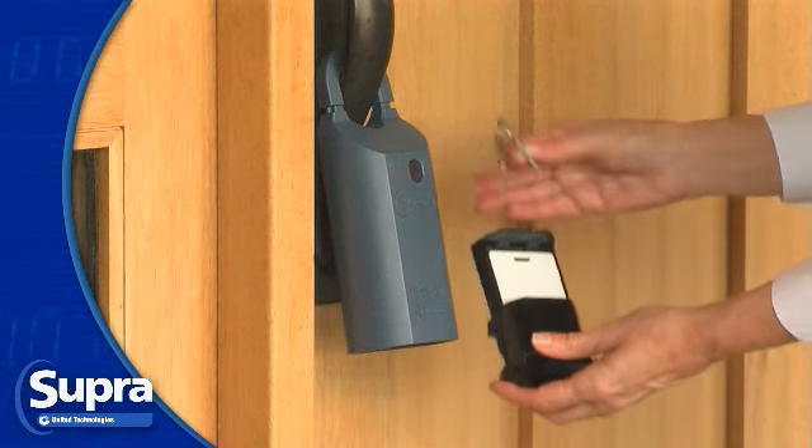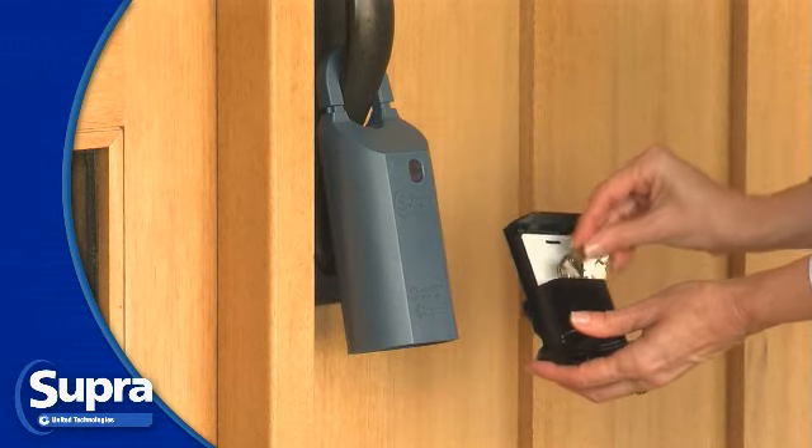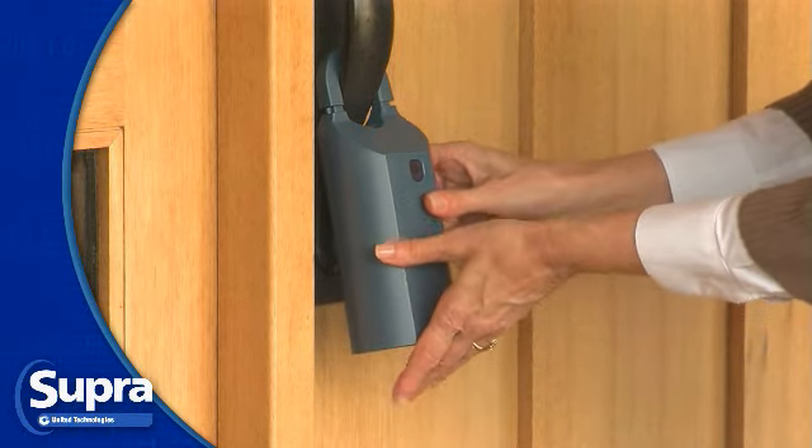When you are done with the listing keys, place them back inside the key container and return the key container to the Bluetooth iBox by pushing it up until you hear it click.